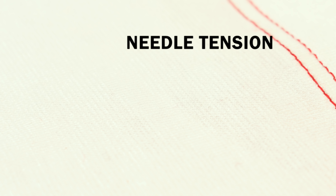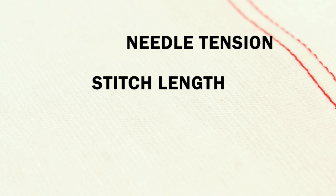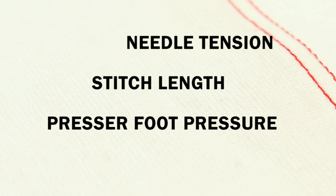Tip number two: use a twin needle. The twin needle sews two rows of stretch stitches on the top and a zigzag stitch underneath. To perfect this stitch, you will probably have to experiment with several different things such as the needle tension, the stitch length, the presser foot pressure if you have that on your machine, and also in worse cases you might even try to adjust the bobbin tension.